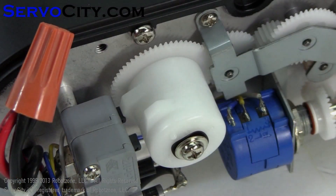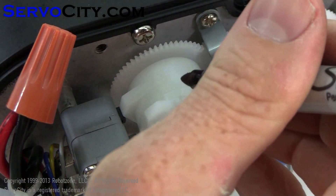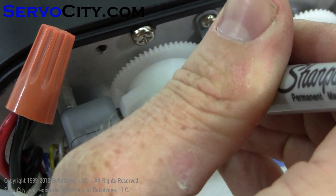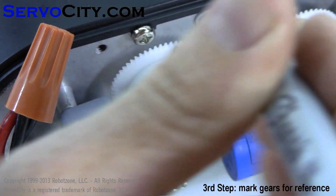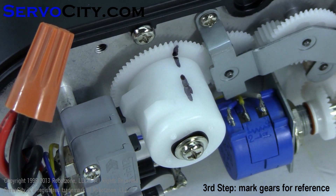I would recommend marking the gears with a sharpie in their stock locations so that if you want to return it to stock, it's very easy to do so. I would put one mark in between the drive gear and the inboard limit assembly, and then one in between the inboard and outboard limit assembly.